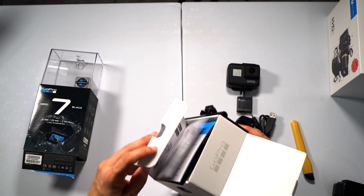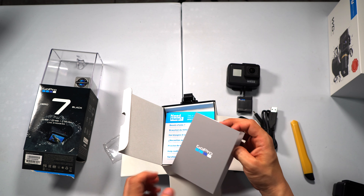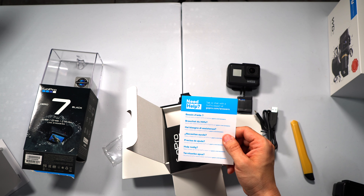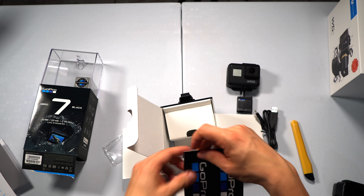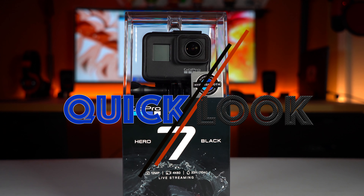Finally inside we have the instructional manual — you know, that everyone reads. Around the box we see paperwork about the GoPro Plus services — I highly recommend you check that out — along with instructions on how to put in the battery. On top of that we get more paperwork and the famous GoPro stickers.